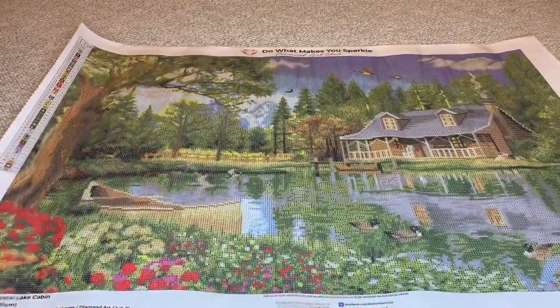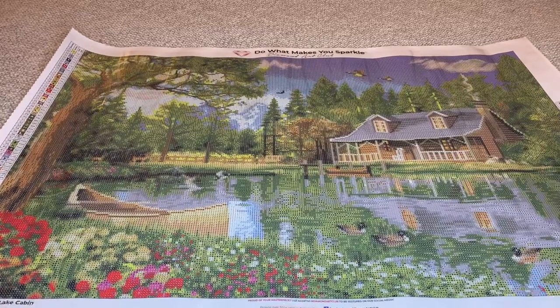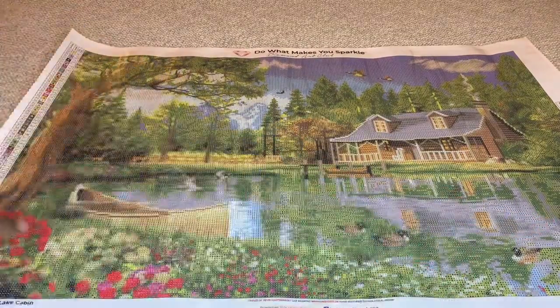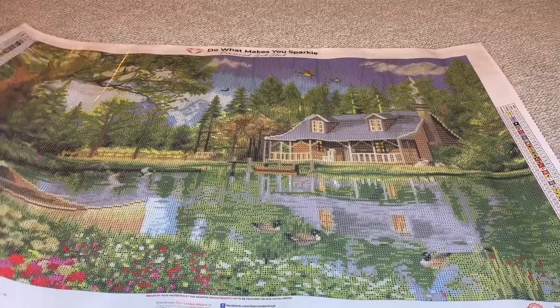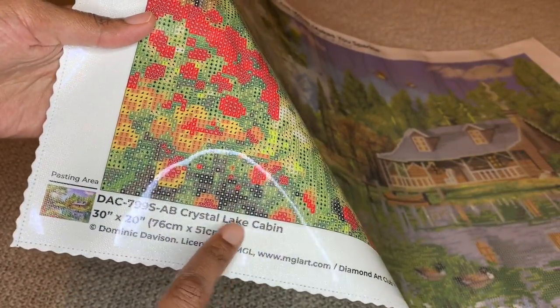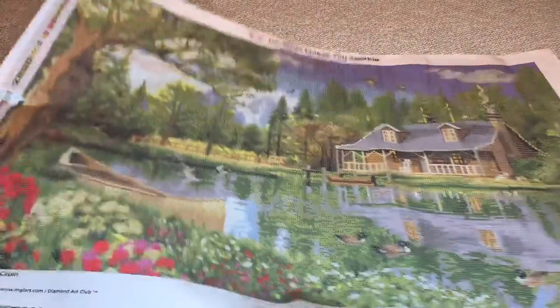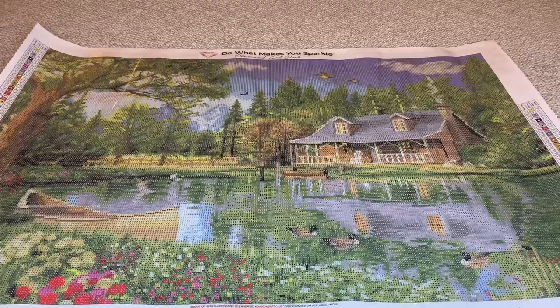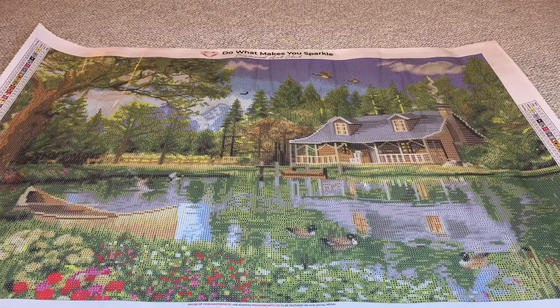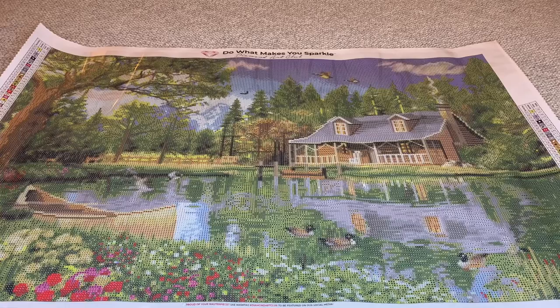On their canvases as well, they have two schematics while you're working on it — upper left and lower right. At the bottom they give a thumbnail, the name of the painting, the size, and the artist. What do you guys think? Do you have this already? Were you thinking about it? It's not too big you guys — 76 by 51, not too big at all. Beautiful.